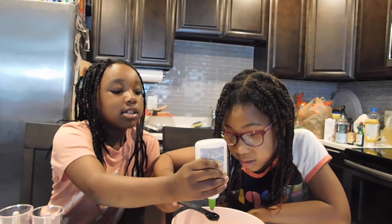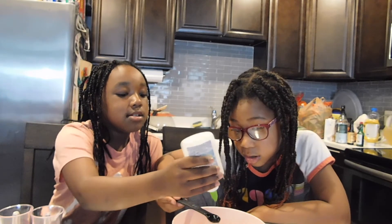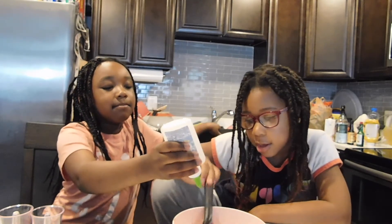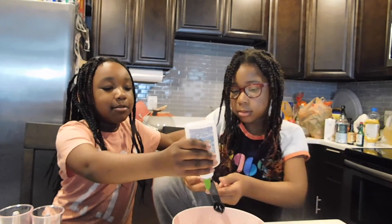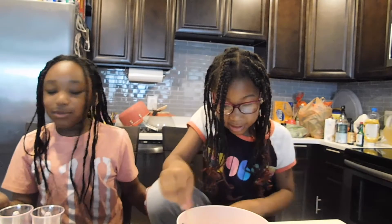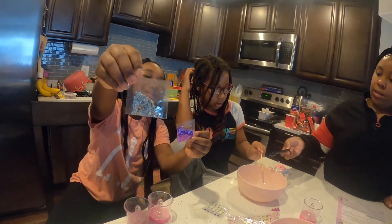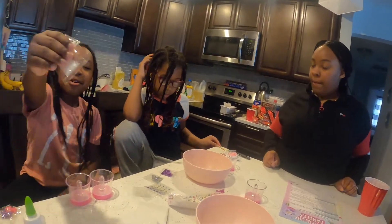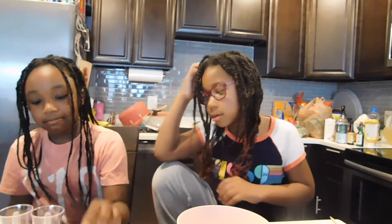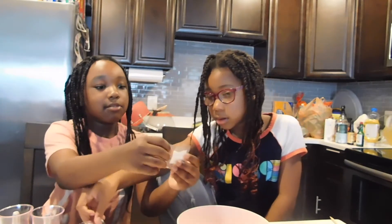Thank you. Now you guys can start to add glitter and beads to this. Let's add this color first. Show the camera. This is hip-hop, and these are pastels. So we're just making one candle right now — which do you guys want to put in to make that one pretty candle? This one. Okay, and what else? This one.